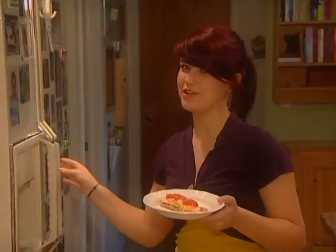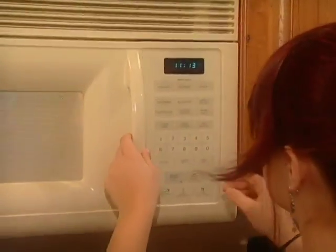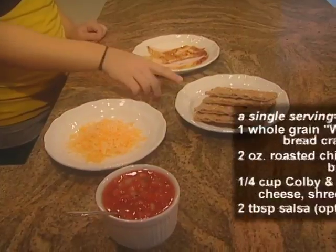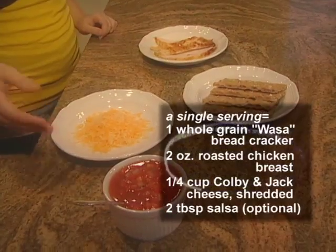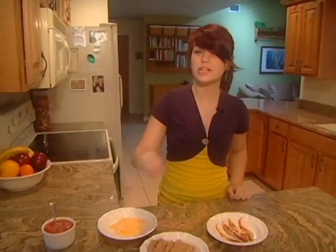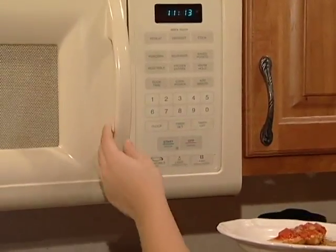Just because you've had a great workout doesn't mean you can go stuff yourself with lots of empty calories. Reward yourself with a healthy snack that's the right portion size. Here's a quick snack: put it all together and microwave for 25 seconds. We have wasa bread, some chicken, some cheese, and some salsa. Put some chicken on top of the wasa bread, sprinkle with cheese, and when it's done, put some salsa on top for flavor. It's high protein, low fat, quick, and easy.